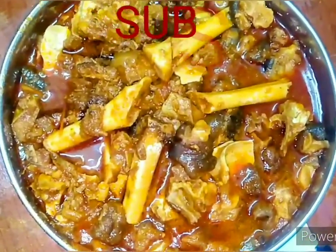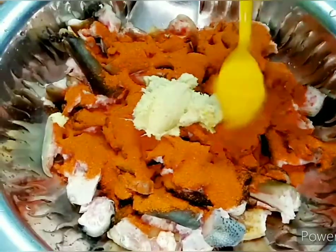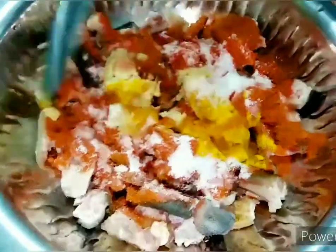Let's start with the recipe. I have cleaned the goat head and legs nicely. Now I am adding 2 tablespoons of red chilli powder, 2 spoons of ginger garlic paste, 1 spoon of turmeric, and 2 spoons of salt. Mix everything well so the masala coats the meat evenly. Keep it aside.